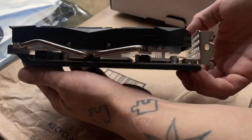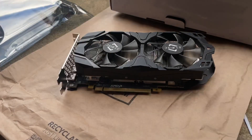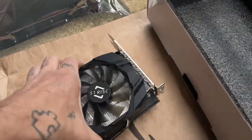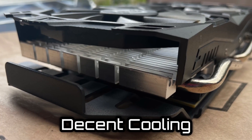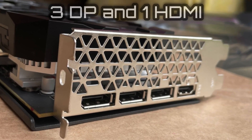The model I picked up is all black, it has a two-fan design, three display ports, and one HDMI. The supplied cooling on the card — the fin stack and two fans — does its job; it keeps this card nice and cool.